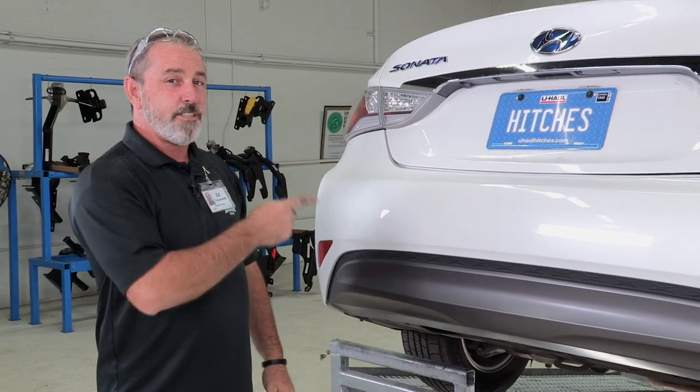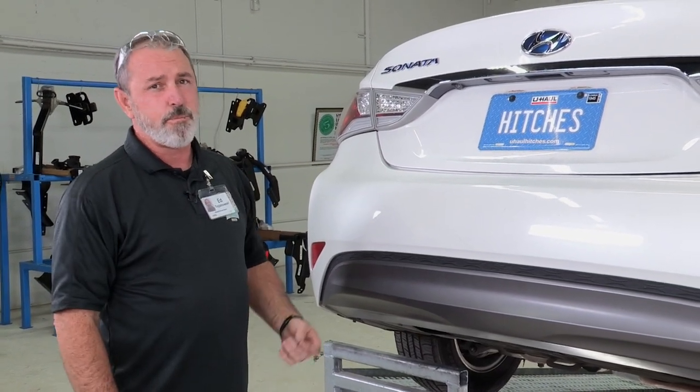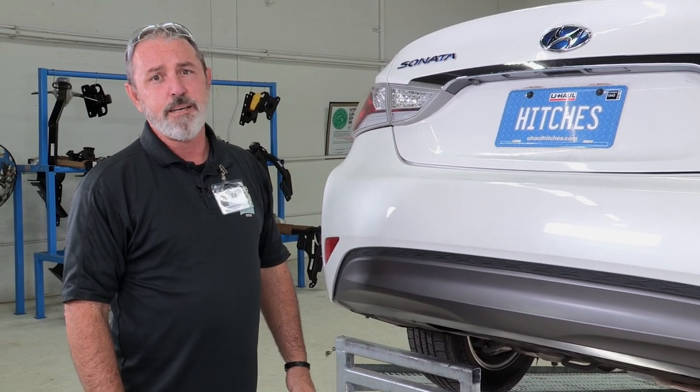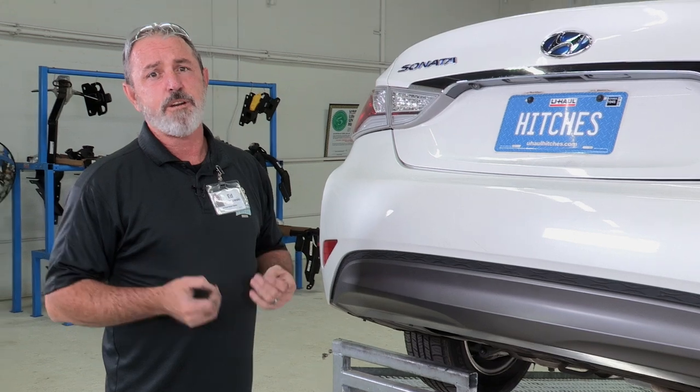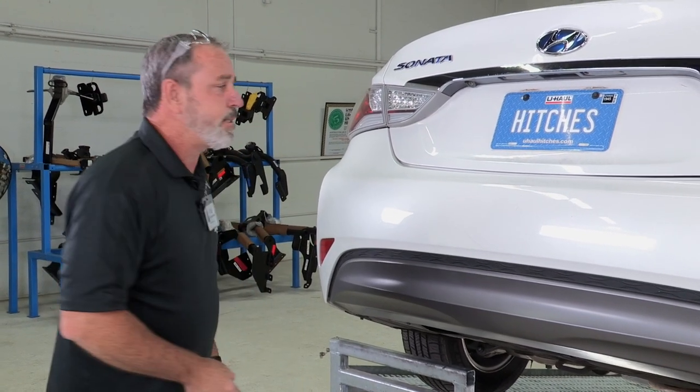Hey, what's up you guys? Putting a hitch on your Hyundai Sonata can take it to some really fun places like camping or trail bike riding. You can even tow a U-Haul trailer to just about anywhere in North America. Come on, let's go ahead and break this hitch down.